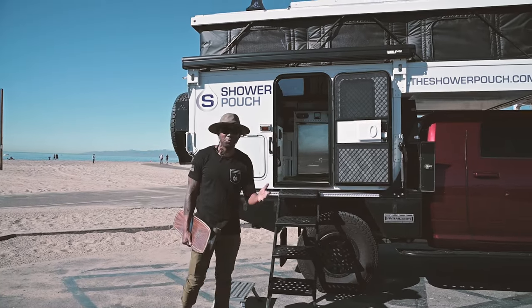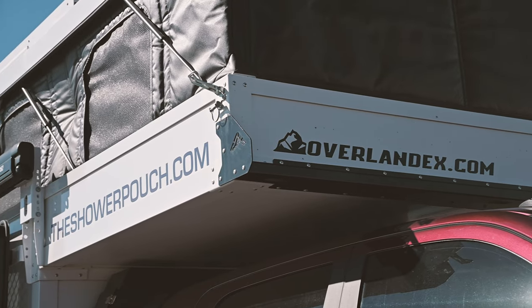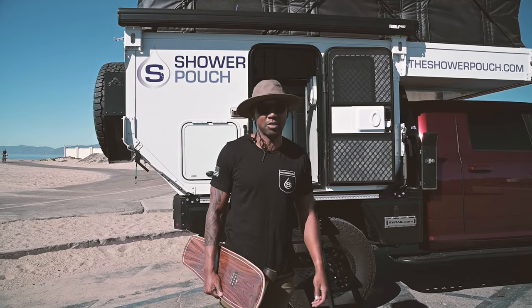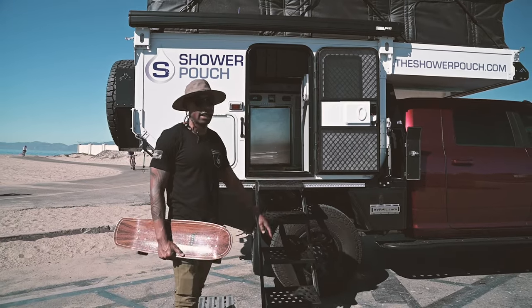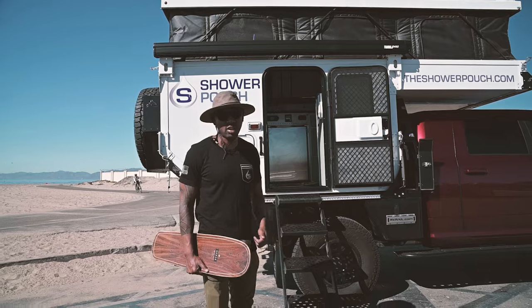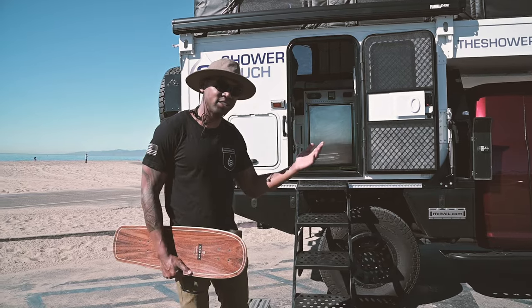What's up guys, y'all been asking me for a while now how the heck are you powering this massive camper from Camp Overland Explorer — these guys are out in Canada and they make some of the best products out there in the market, especially if you're talking about four-season capable. This is sitting on their custom flatbed on a 2020 RAM 3500 with the turbo diesel. We're going to talk batteries, solar, and the battery management system — all the above. Come follow me inside.